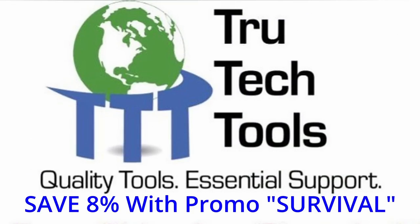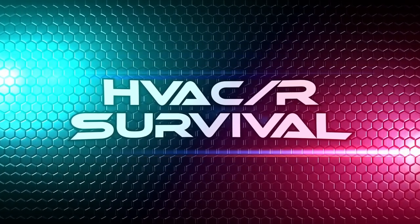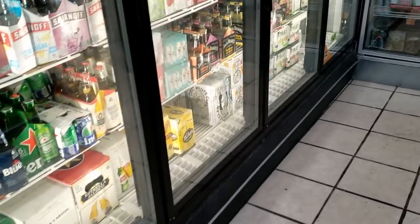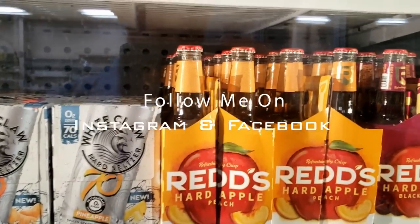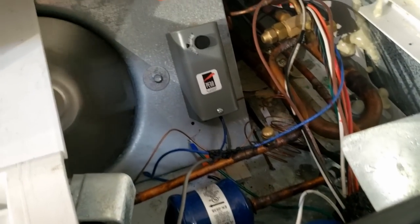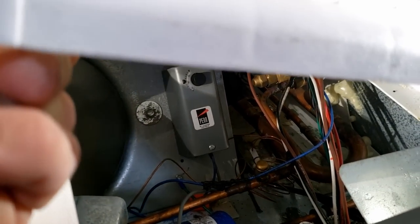We've got a Zero Zone reach-in cooler. I was told it was a freezer that was freezing up, but it's actually a cooler. It looks like they shut it off because it was supposedly freezing product and breaking it. They've got the thermostat turned up to 60, so maybe that's why.